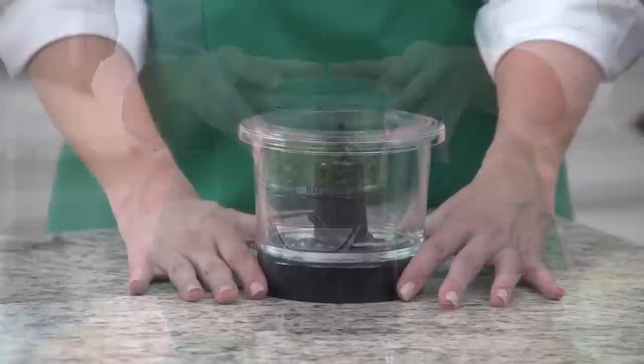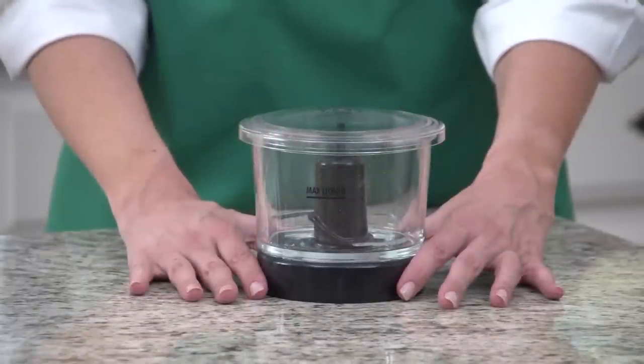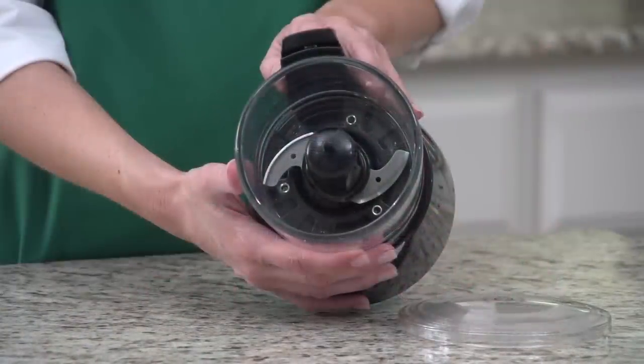It's as easy as that. The glass bowl resists scratching, staining, and odors. The cutting blades are made from durable stainless steel.